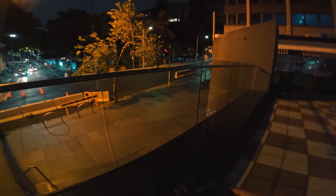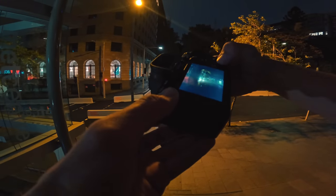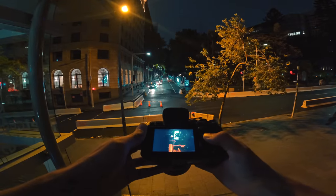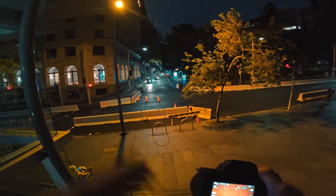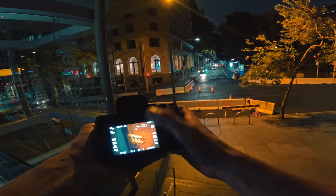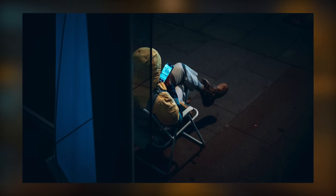Not every shot you're going to get is going to be a banger, and that's one of the beauties of doing street photography — it kind of humbles you. You get the shot and they look okay. I quite like that shot actually. This one's the same dude I just got. Got more of a tight angle. Let's move on.